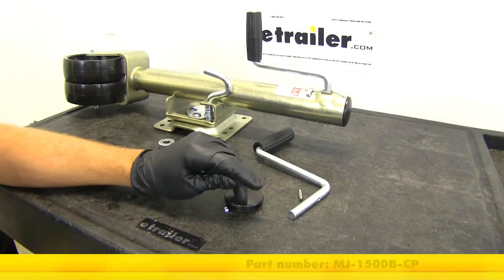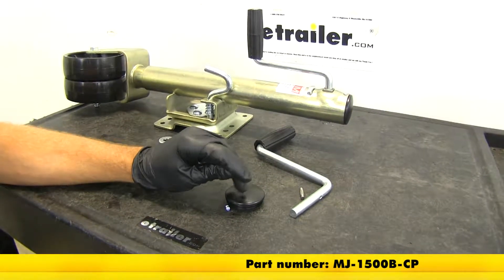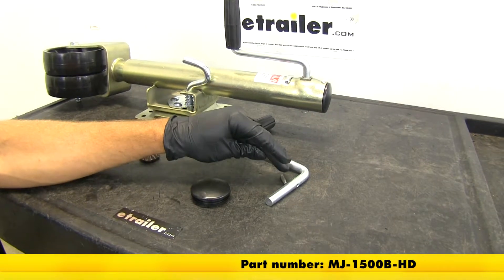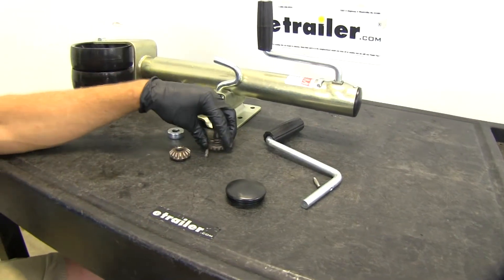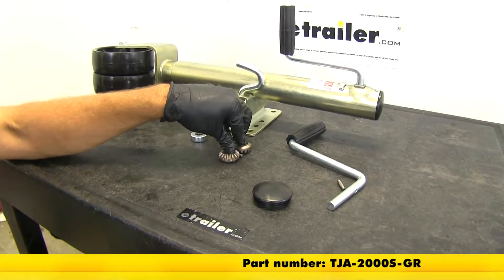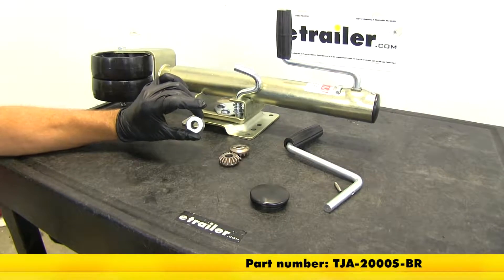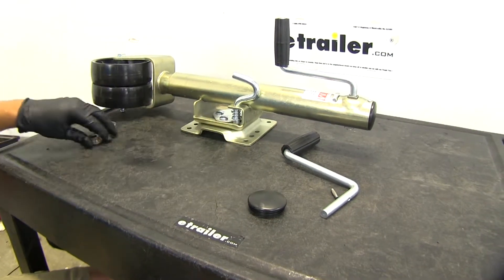As far as part numbers go, the cap and screw is part number MJ-1500B-CP. For the handle and pins, part number MJ-1500B-HD. For the gear kits, which will have two pins and two gears, part number is TJA-2000S-GR, and the bearing is going to be part number TJA-2000S-GR.